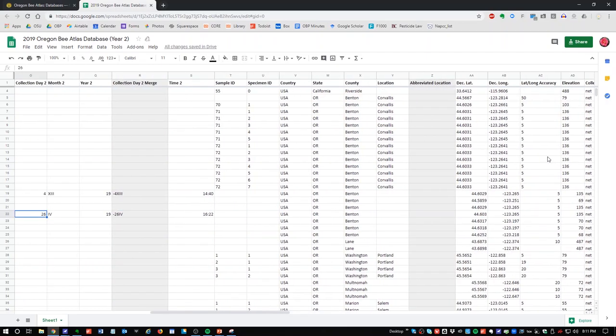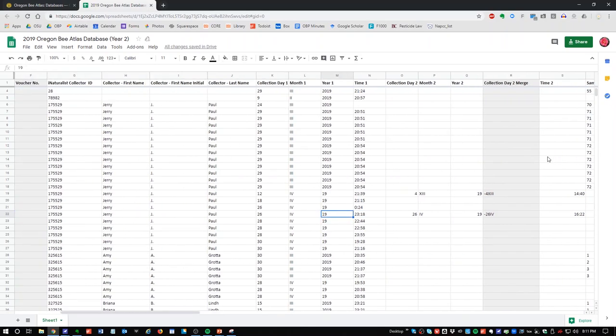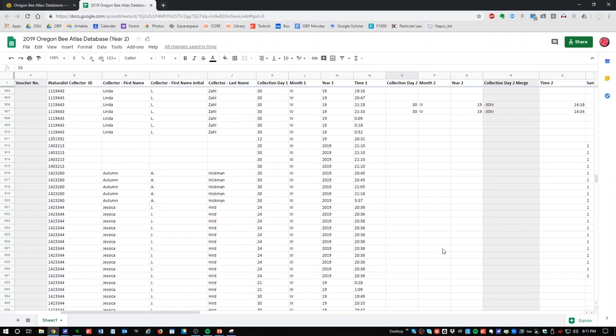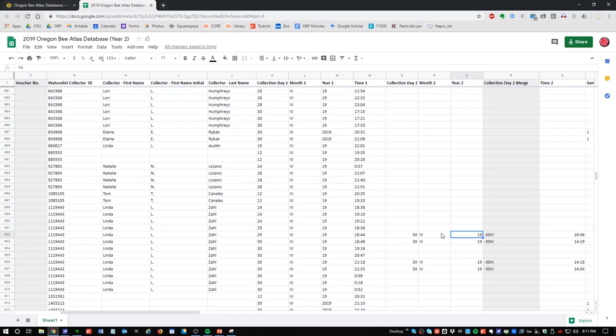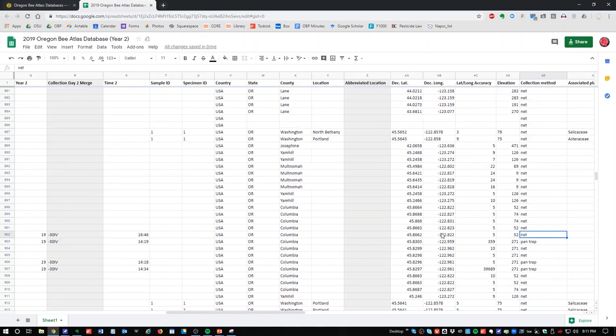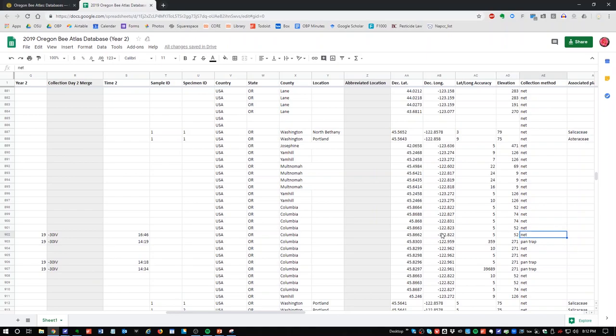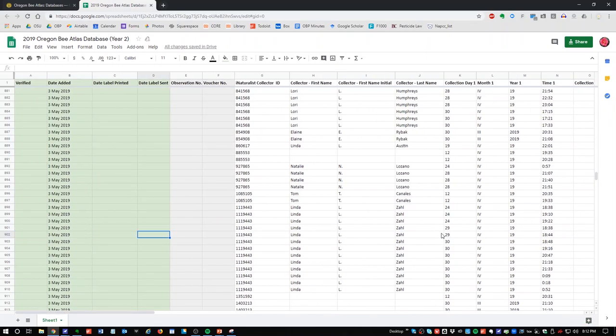The next columns — collection day two, month two, and year two — are for pan traps. If you put a trap out and picked it up, there would be two dates. If it was in fact collected with a net, delete these second dates. You only need them for pan traps. Linda, for instance, has been doing pan traps so that makes sense for her records. If it says net but has a second date, that's a mistake that needs to be caught.